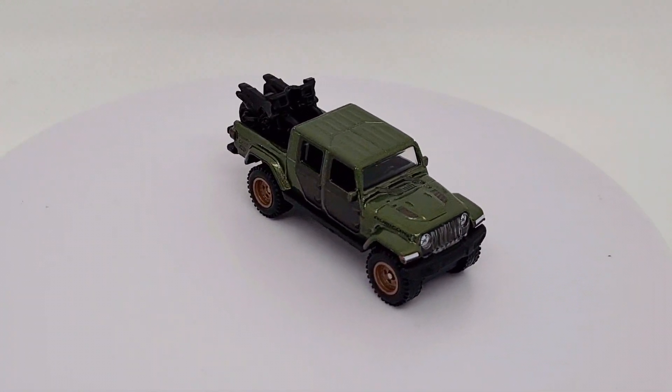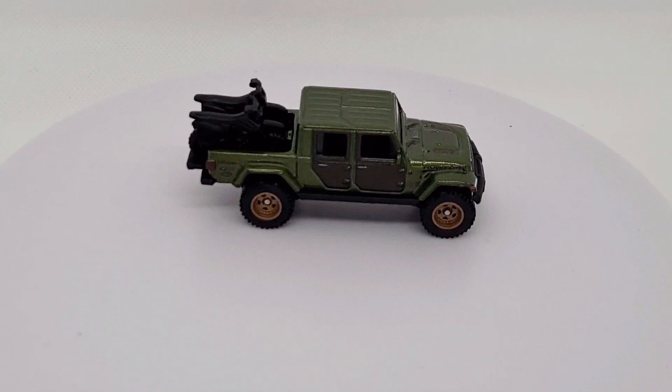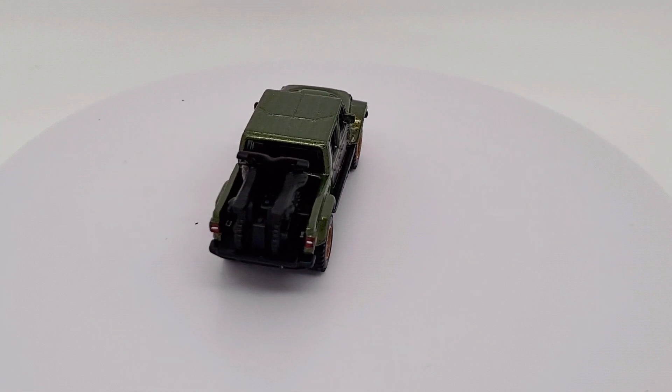There we go. I'm looking for more of these kind of vehicles throughout the year, so let's see what else Hot Wheels releases. But with this one, this is a really cool one for now.